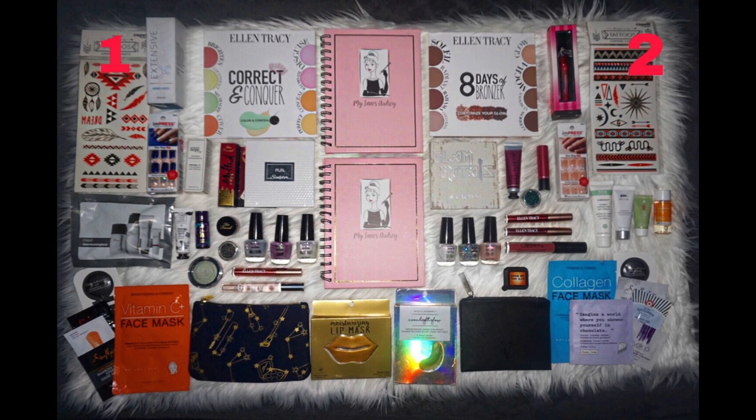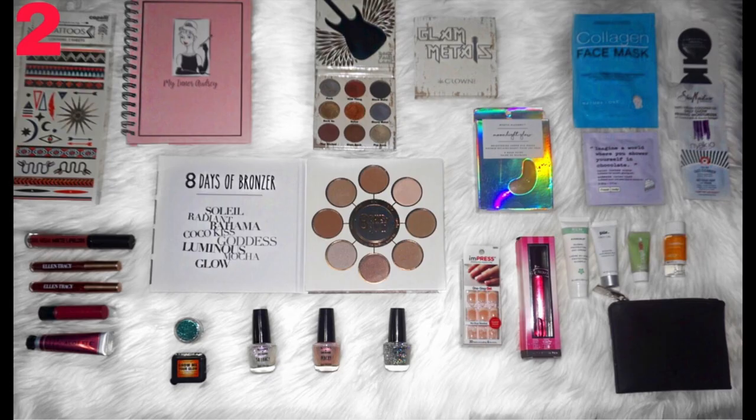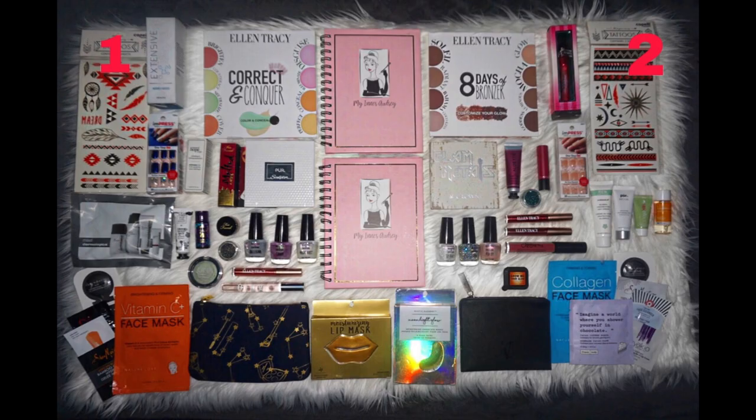Anyway, enough about the makeup look because I know you've all been waiting for the giveaway. I recently reached 100 subscribers on my YouTube channel and to some people that might not be a lot but to me it is, and I'm so thankful. I just really really like making my videos and it makes me happy seeing people enjoy them. So I want to do a giveaway to give back. There are going to be two winners - you could win either bag one or bag two.